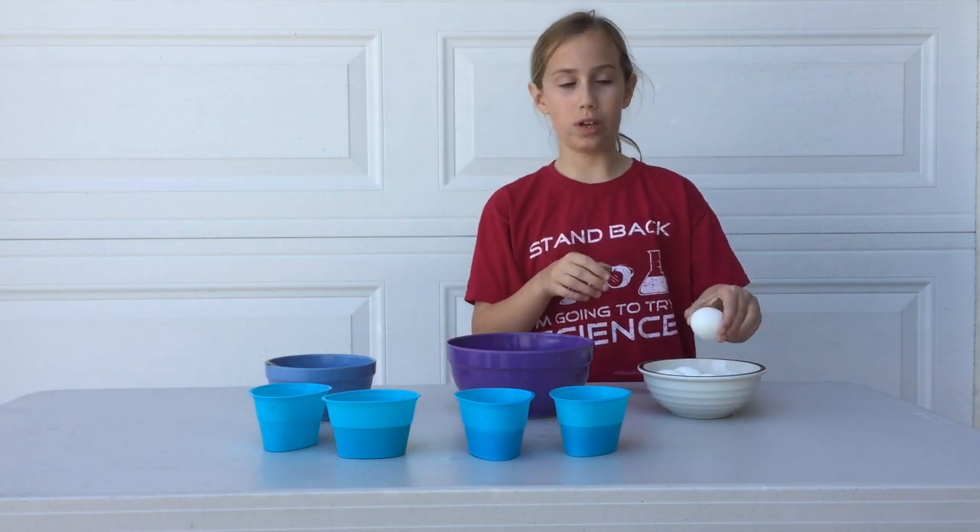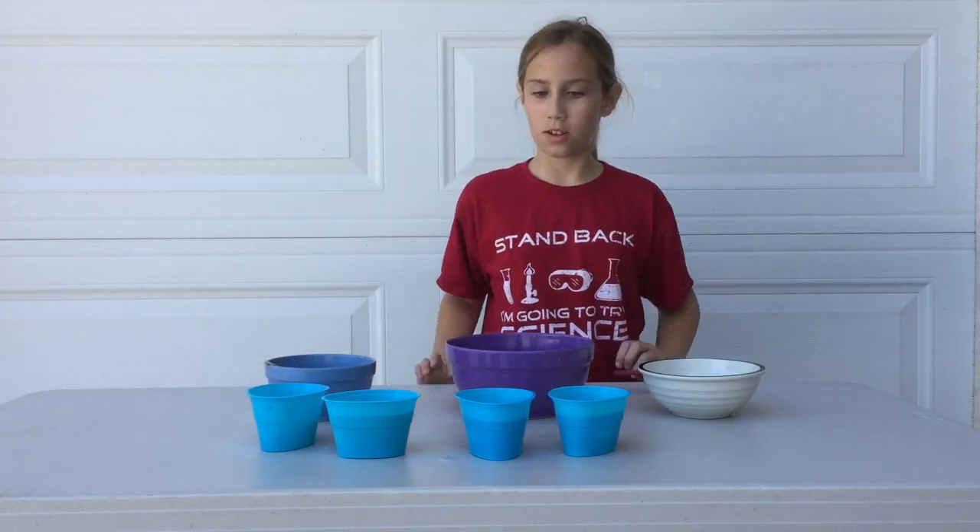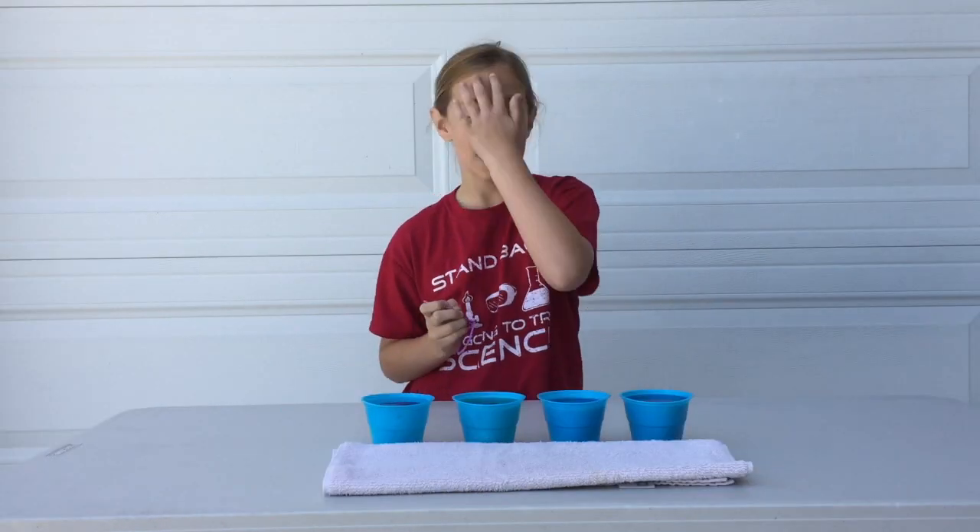All right, and now we are going to gently put an egg into each bowl. Okay, and now we wait. It has been 15 minutes, and now we are going to take out the eggs.